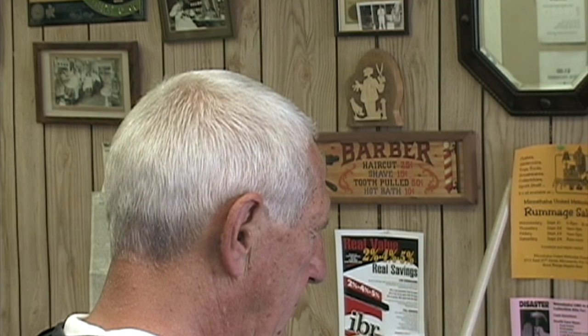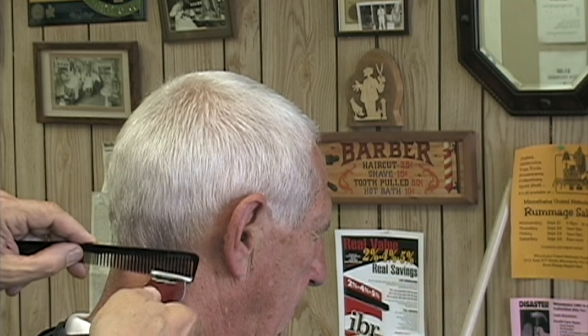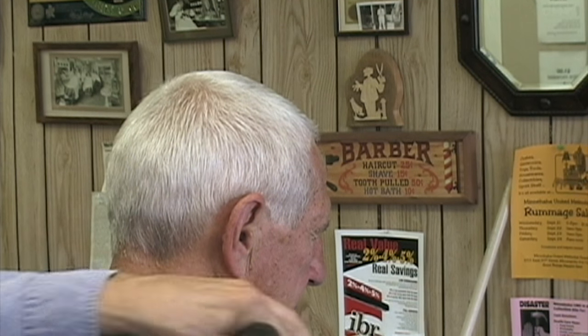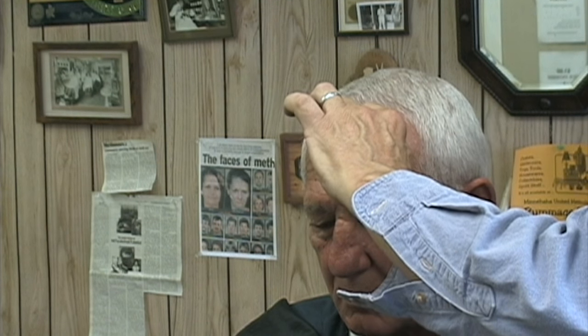This short but full haircut is excellent for folks who want shampoo and towel dry hair that ends up looking good no matter if it's windblown, hand-combed, or whatever. Both the Princeton and Harvard are low-maintenance haircuts, but this is the one for folks who like to see some hair around the sides and back. Because of the way it's cut, that hair will stay in shape for a month or more.